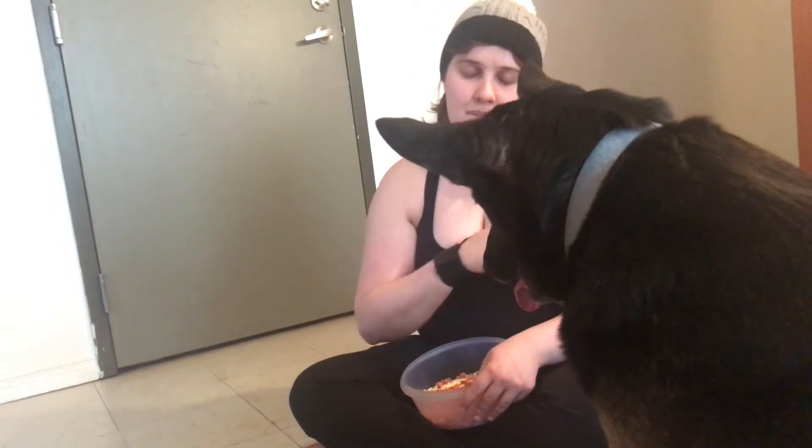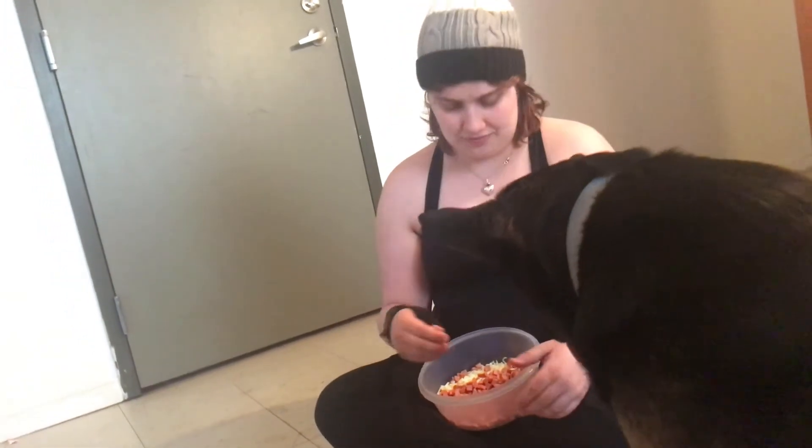Your dog might not understand at first because the fridge door is pretty heavy. She was confused — she'd pull but it wouldn't open. The trick I used was: when she tried to pull, I would open the fridge for her right away so she understands this is what I want — I want you to use force and open the fridge.